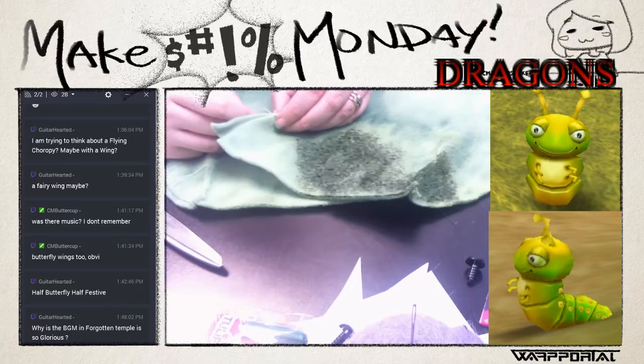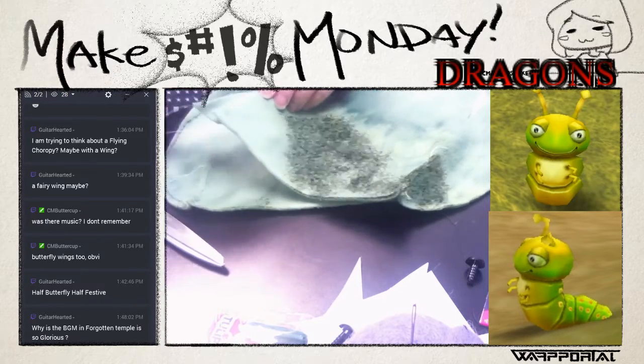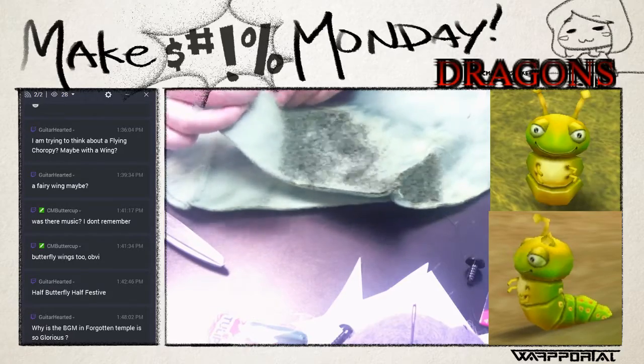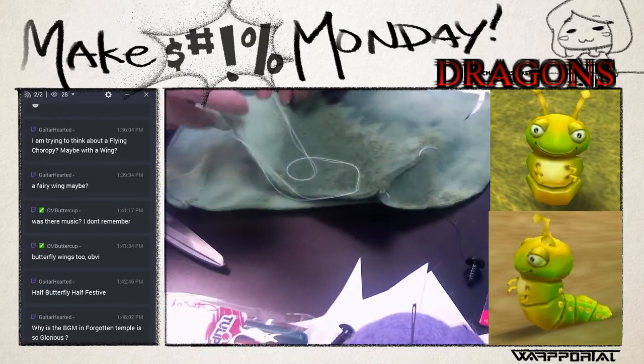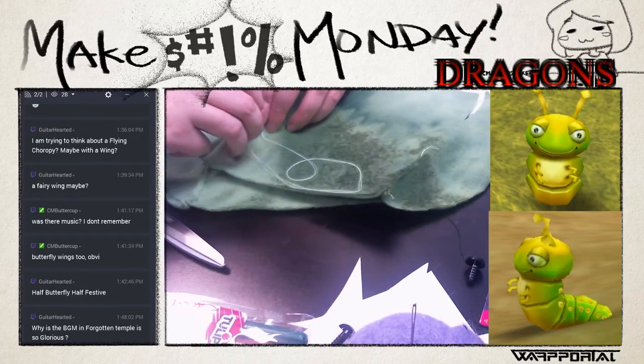I'll provide a pattern in the description for the week after next, so if you're having difficulty coming up with the pattern you'll have something there. Be very careful when sewing not to stab yourself - it is no fun at all.